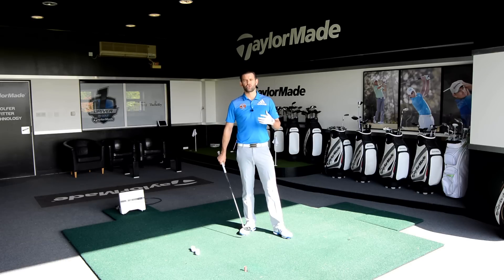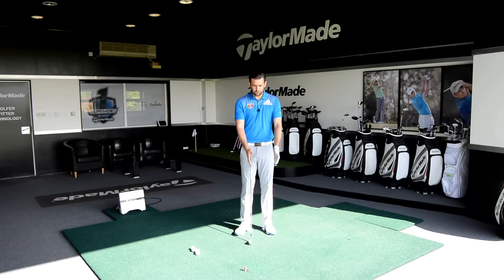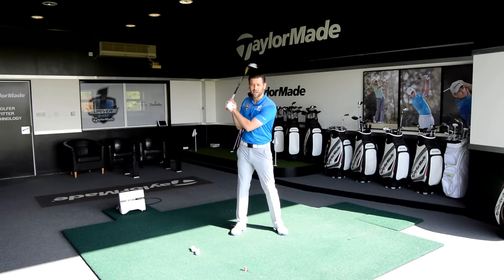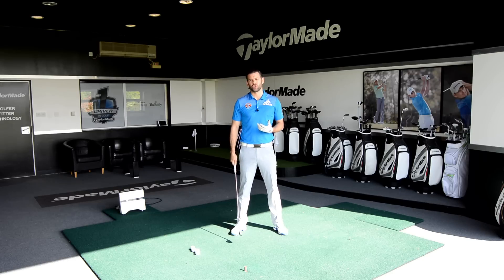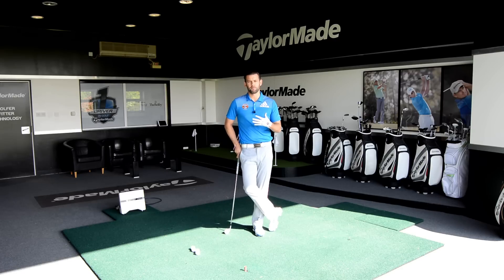We're really looking at the structure of the arms at the top of the swing. When we say structure we mean the kind of shape that they're in. For example, if I was to make a backswing where my arms would sort of collapse, we'd say that was pretty poor structure. What I really want you to think about is making a big full turn in the upper body — a nice big turn in the shoulders — but trying to keep the arm swing to a minimum.